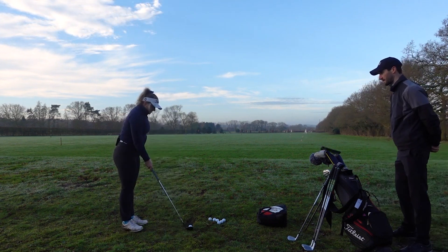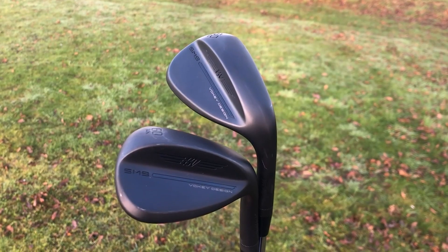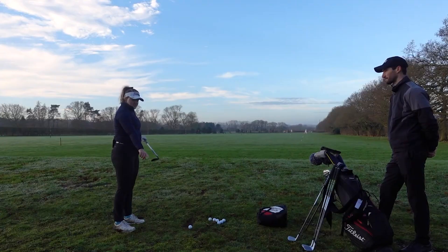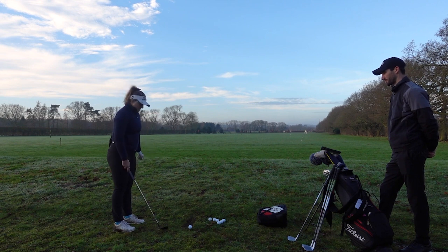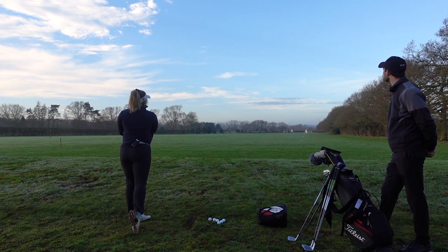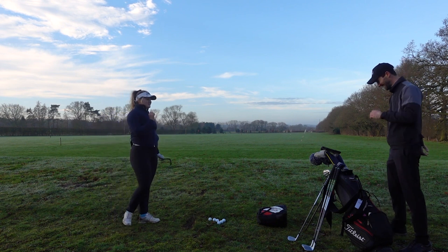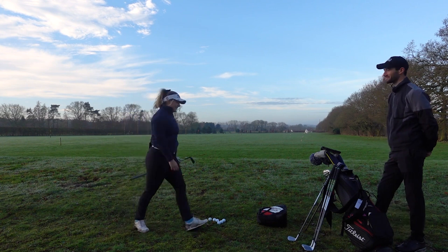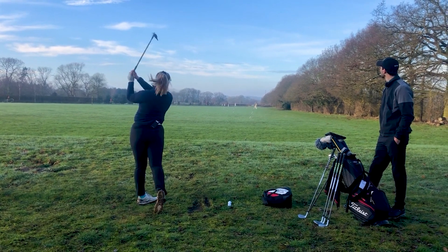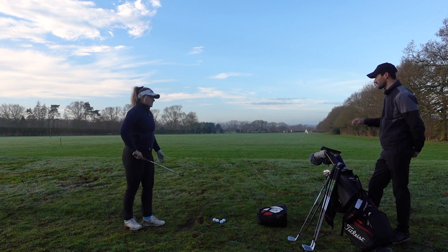I don't think I've ever used a black finish before. Any preference on head finish? It's quite nice actually — a lot of black wedges have the face and toe as different colours, whereas this is all the same, which is visually a lot nicer. It's a nice flight, isn't it? Yeah, low ball speed.